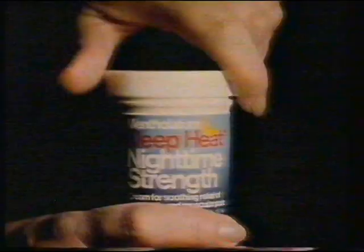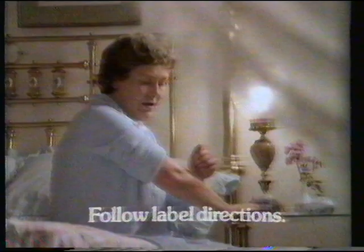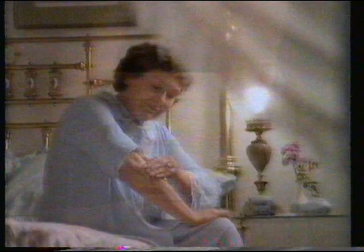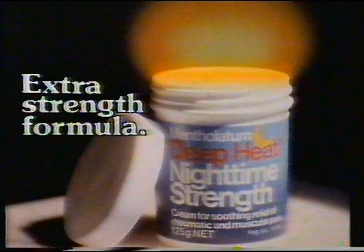It comes in the night — the pain. Rheumatic pain that can ruin a good night's sleep. That's why we make Nighttime Strength Deep Heat. It's our extra strength formula for the temporary relief of arthritic or muscular pain when it can hurt the most — at night. Get Nighttime Strength Deep Heat, the extra strength formula from the Deep Heat people.